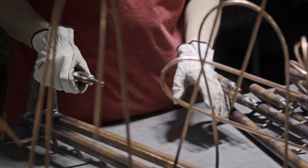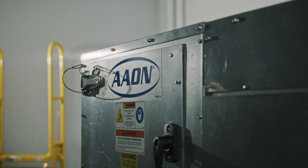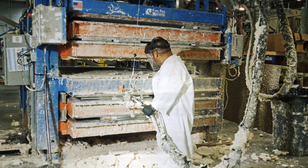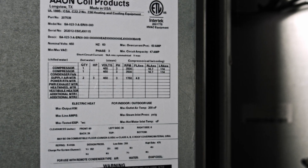Every unit at Aeon gets tested. That includes splits — fan run, compressor run, and any other components in the unit are run tested before being shipped. All the options available in a split application — the structure, the quality, the serviceability — are a huge thing. The foam injection panel, the specific wiring diagrams, the name plates on the inside and outside — all the same quality known in the Tulsa products and the package units are present in split systems as well. And that sets us apart from all the rest.